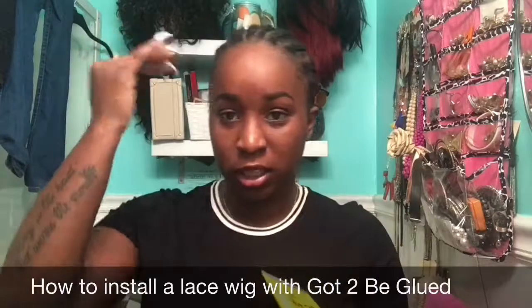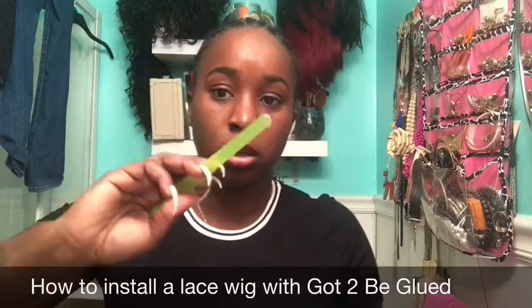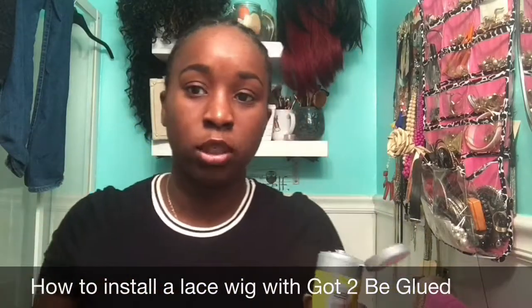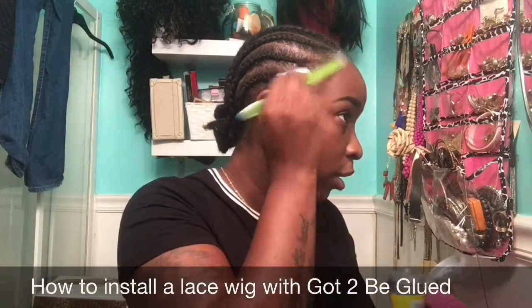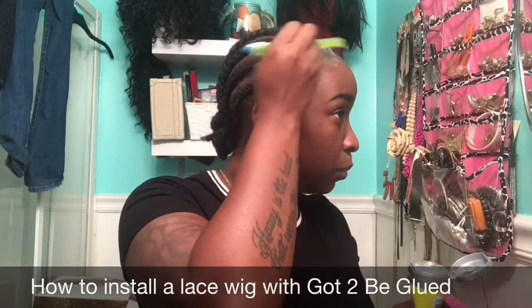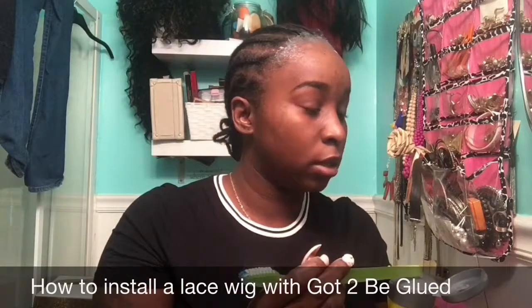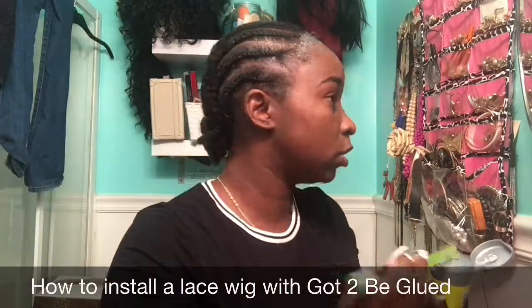I'm going to go ahead and put my Got2b Glued on and then while that's setting I'll show y'all the construction of the wig. I take the back of my toothbrush to apply it. I don't like to wear a wig cap under my wig, but if you want to you're more than welcome to because the wigs have combs in them. I have a mirror right here and I'm just going to place this right on my hairline. I don't mind putting it on my hairline because I know how to properly remove it — just a thin layer right across my hairline. Since this is a lace front, I'm only going to do the front. Even when I wear a full lace wig I do not secure the back, I only secure the front.